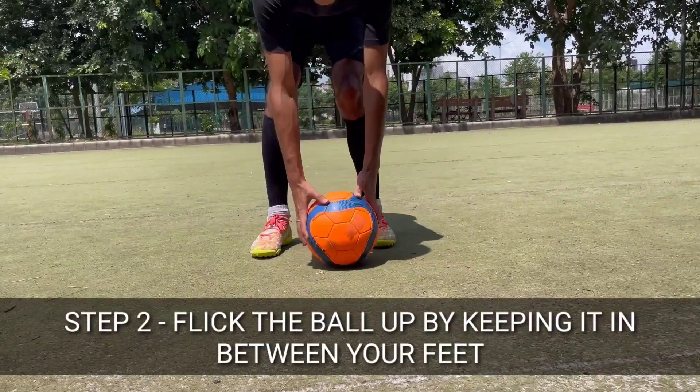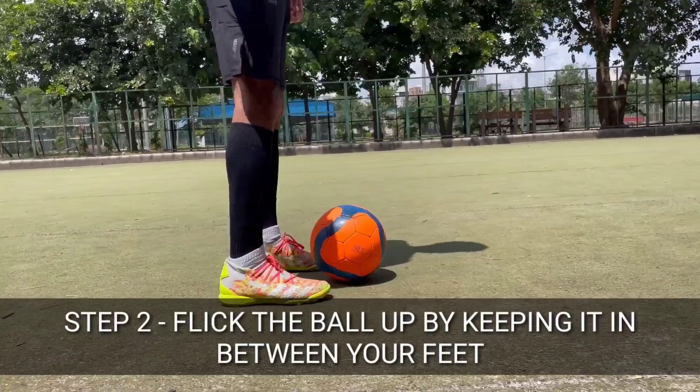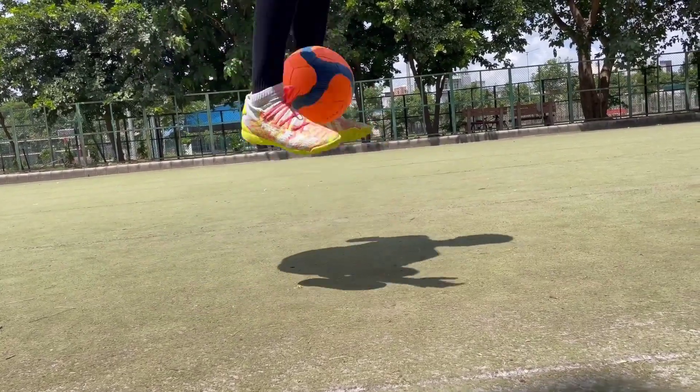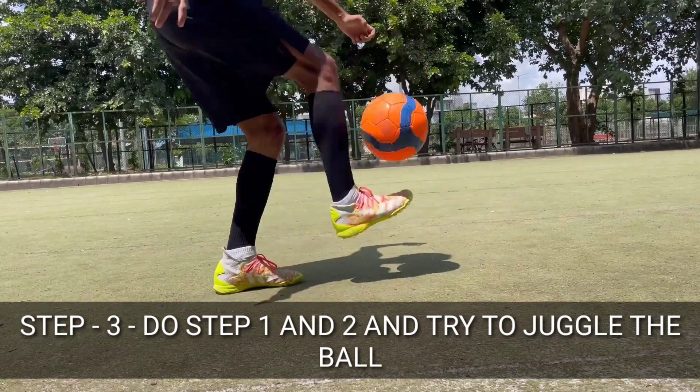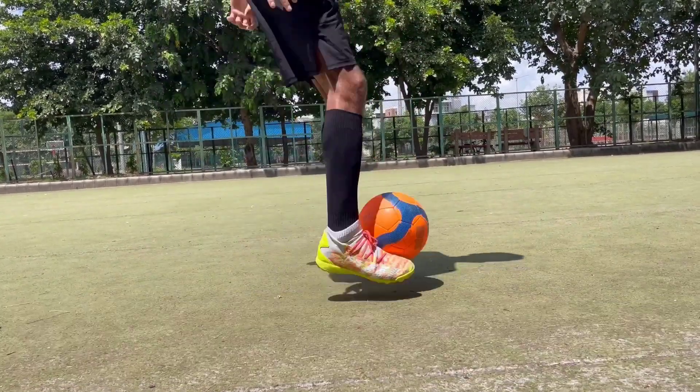In step 2, you will toss up the ball. You will push both sides and practice it. You will try to balance it. I will show you from the front angle.